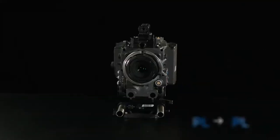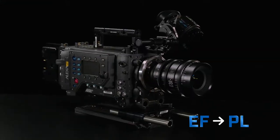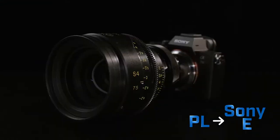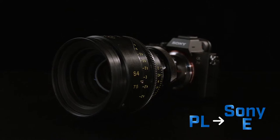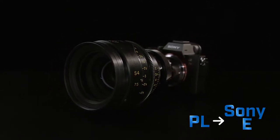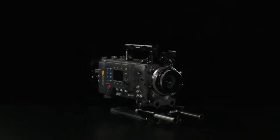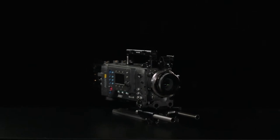Tokina offers Expanders in PL to PL mount, EF to PL mount, and PL to Sony E-mount, so you can use a wide variety of lenses you own on a wide variety of cameras for new possibilities. The Tokina VistaVision Expander is yet another tool in your cinema arrangement to take you beyond full frame.